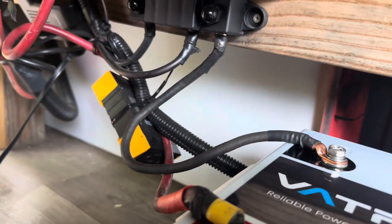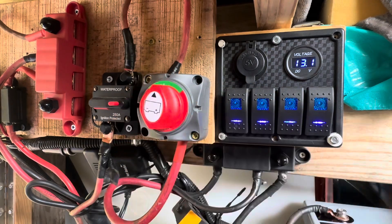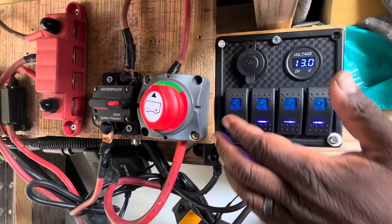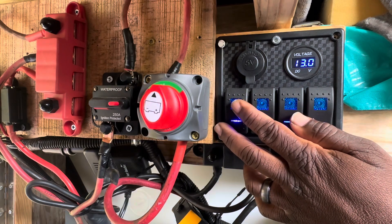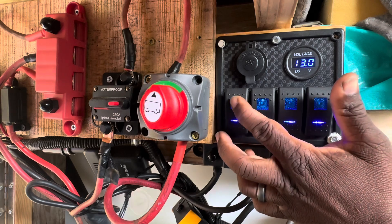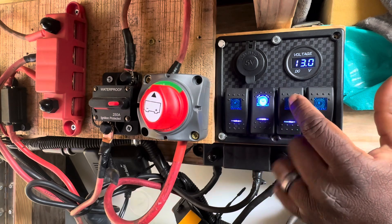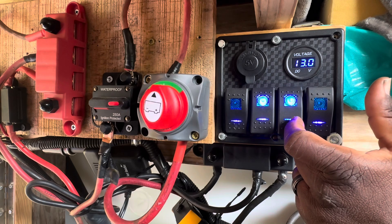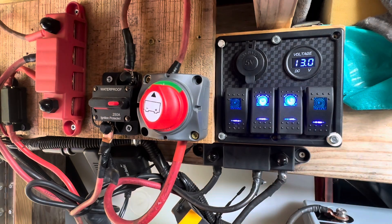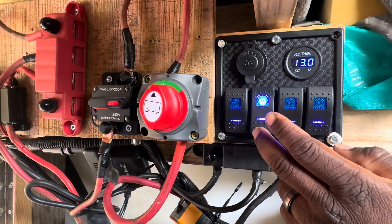We have that connected. Let's turn it on and see what we have. That's the fridge — the fridge just came on. My water pump. These are my lights. This is the small inverter that I use for charging electronics — that's on. All right, so we're going to connect it to the app.